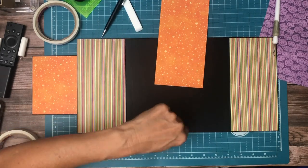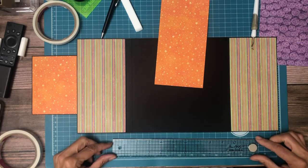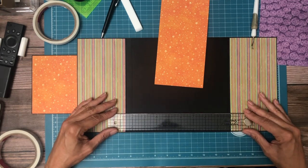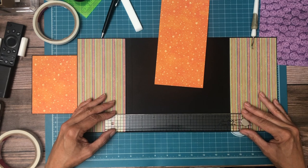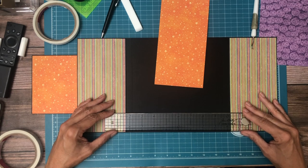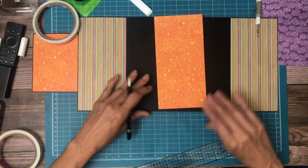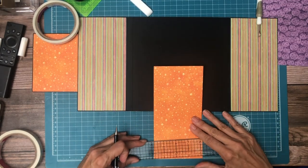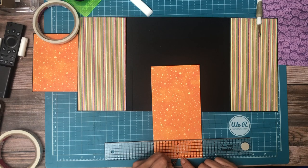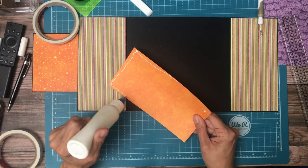So let's find our center line on both the paper and the page. It looks like it's eight and a half, so it's four and a quarter — there's my center. And I think this is four inches, which means two would be my center. Yep, so it's four inches and that's my center here.